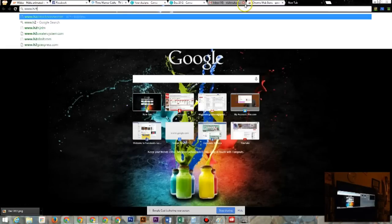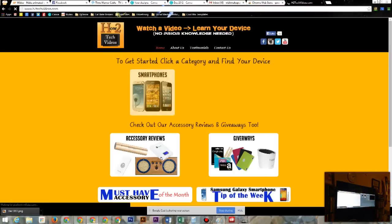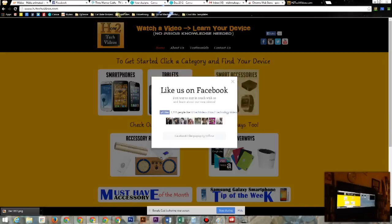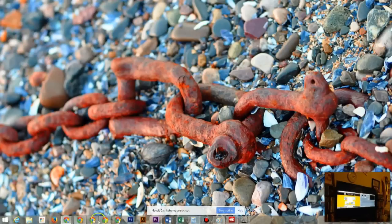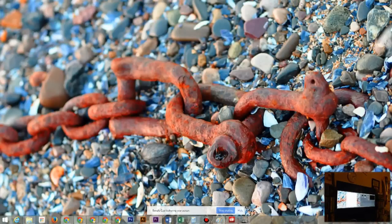From there you can go to whatever websites you want. I'll go to my website, h2techvideos.com, and it will show up right there on the screen. I can also click away and use other programs — open up files, browse through them — it works with everything.